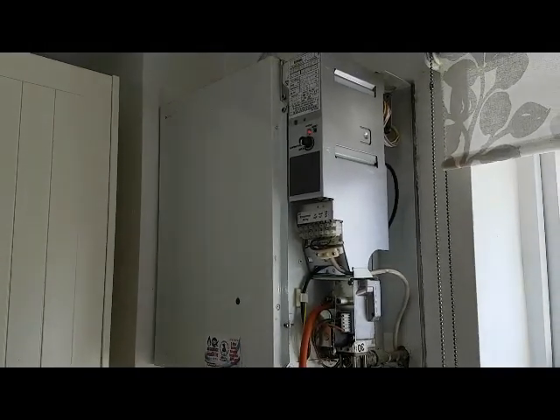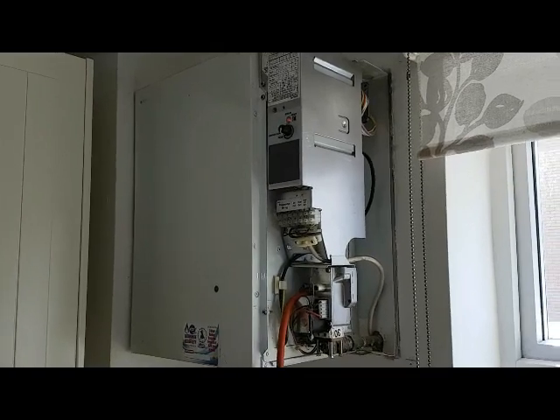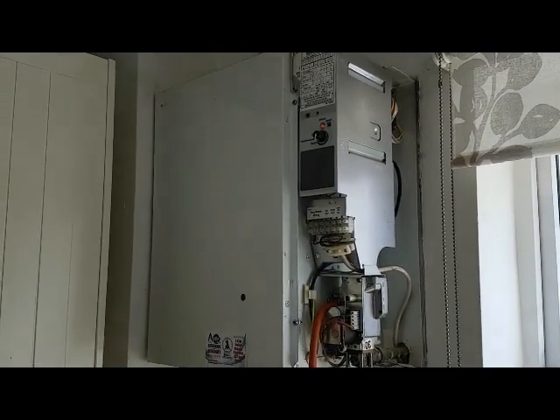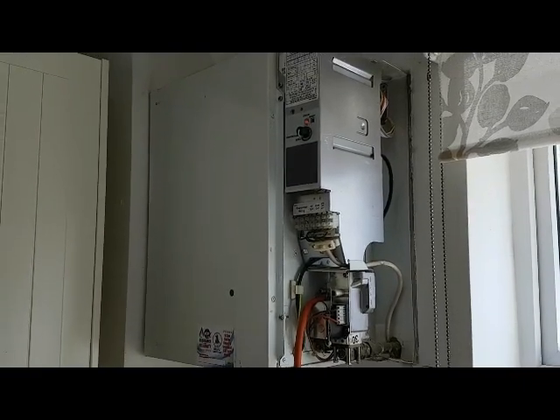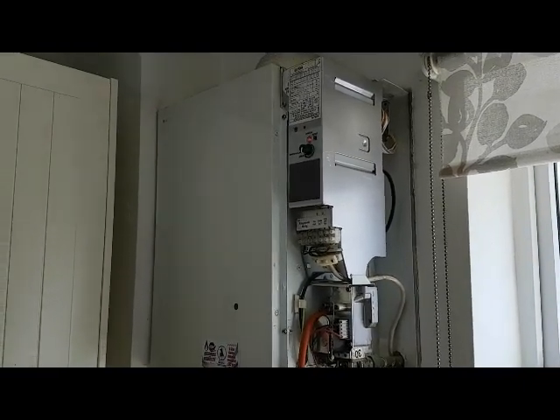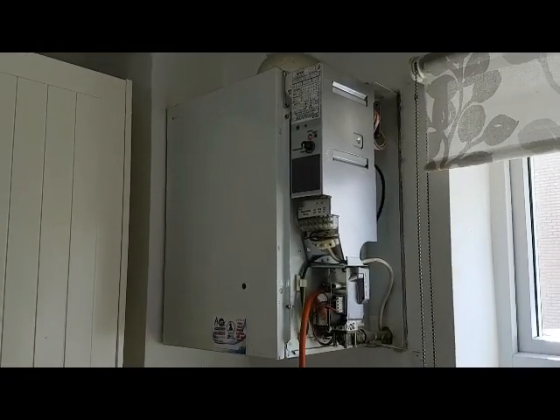Hi, this is Coach Tony Morgan of the Masterful Engineer Program, and today's boiler we're looking at is a Potterton Suprema 30. We're just going to go through the boiler sequence.